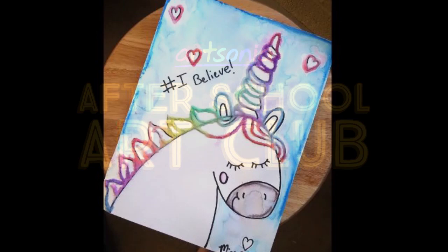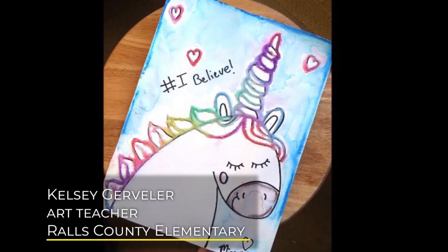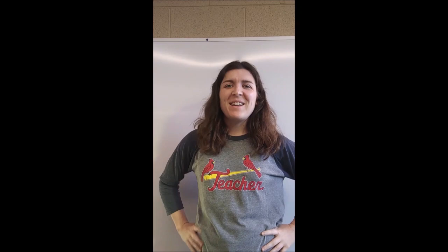Hi everyone! Welcome to Artsonia's After School Art Club. Today we have a fun art project from Miss Gerbler, an art teacher from Missouri. Hope you enjoy the video and don't forget to have your artwork uploaded to your Artsonia Gallery.